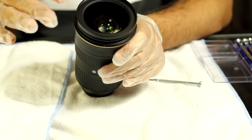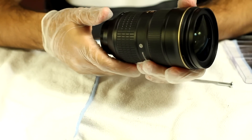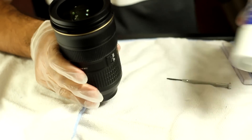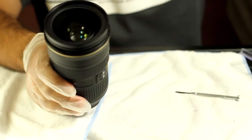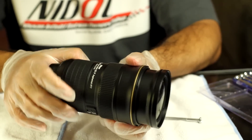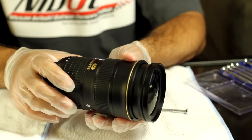So today we are going to disassemble the front element. All this lens needs is some lubrication inside — some grease. What you need for that is white lithium grease and some small screwdrivers for watches or glasses. Interestingly, if you turn the lens upside down the zoom is smooth, but if you put it as it is on your camera, it is stiff.